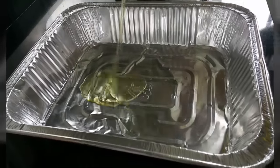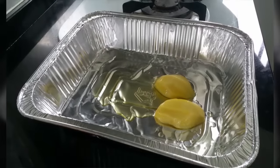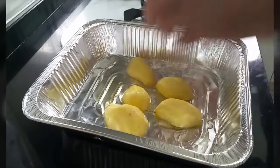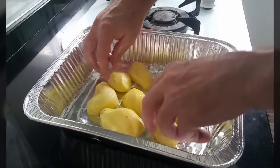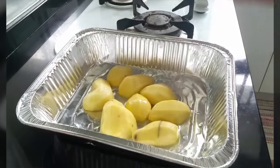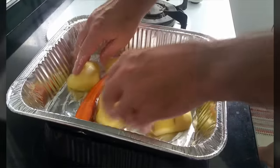We're going to show you our marinated roasted chicken. You just oil your potato — it's already cut and clean — so you just lay it inside the tray with some cooking oil, or use olive oil if you are health conscious. And just cut your carrots in half.